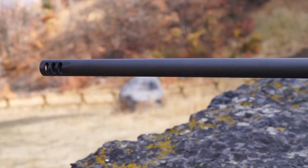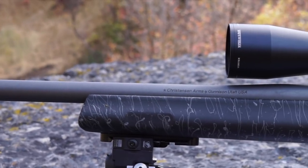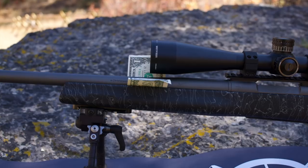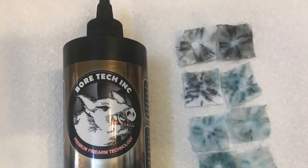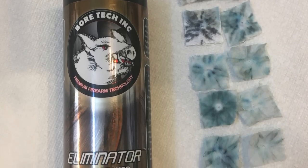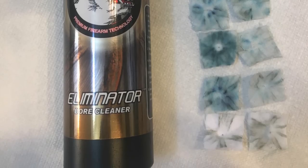The barrel itself is 416R stainless steel. This one has a 1-in-10-inch twist which worked well to stabilize everything I shot in it up to the 215-grain Bergers. It's a medium palma contour which adds a little weight and rigidity and really helps it shoot well, and it's 26 inches long. It's free-floated in the stock all the way back to where the main barrel shank starts. It cleaned up very easily — after 150 rounds I ran some Bortec Eliminator through it and it didn't take very many patches before they quit showing any signs of copper and came out squeaky clean. The barrel shot great immediately after cleaning. Really impressed with this barrel and the accuracy it's provided.